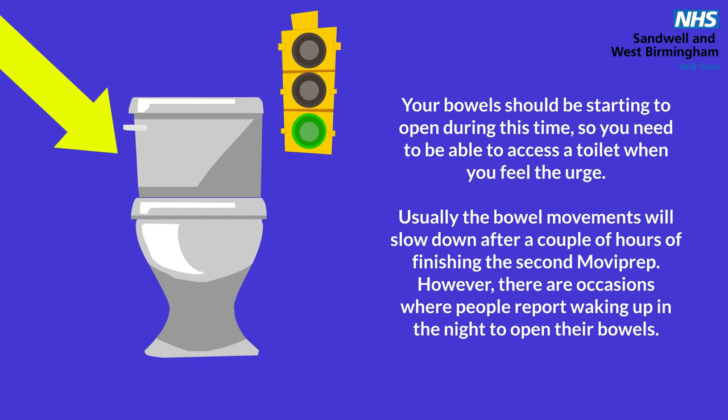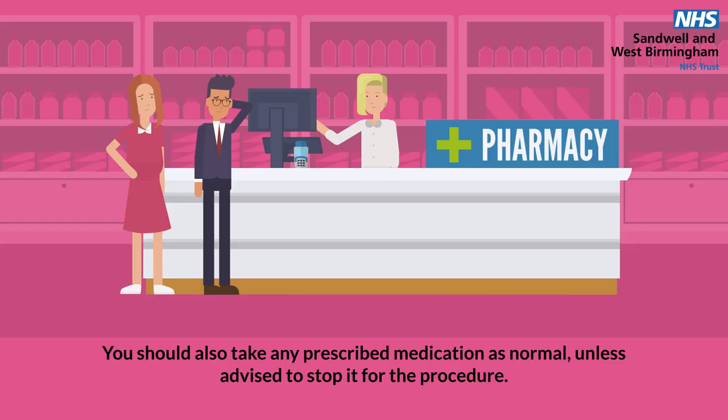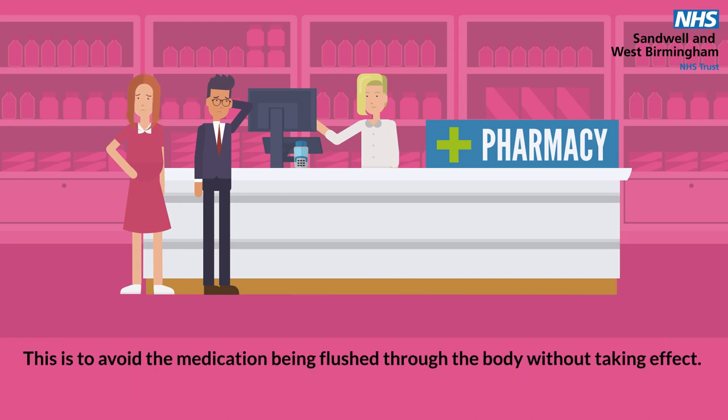Usually the bowel movements will slow down after a couple of hours of finishing the second Moviprep. However, there are occasions when people report waking up in the night to open their bowels. A note of caution: if you begin to experience a tingling in your mouth, develop a rash, begin vomiting, or you fail to start having bowel movements, then stop taking the Moviprep and seek medical advice. You should also take any prescribed medication as normal, unless advised to stop it for the procedure. However, if your medication is due at the time you will be undertaking the Moviprep, you should adjust the time of the medication to one hour before you start with the Moviprep, or one hour after you finish it. This is to avoid the medication being flushed through the body without taking effect.